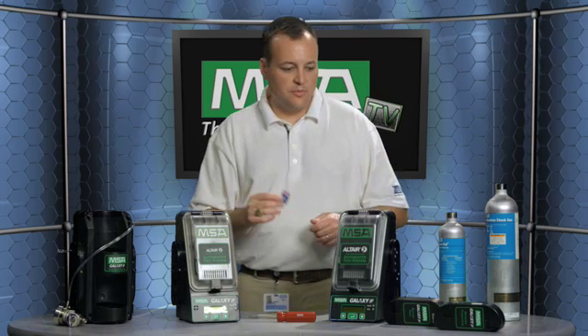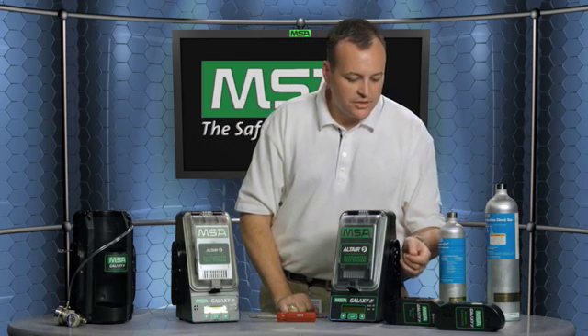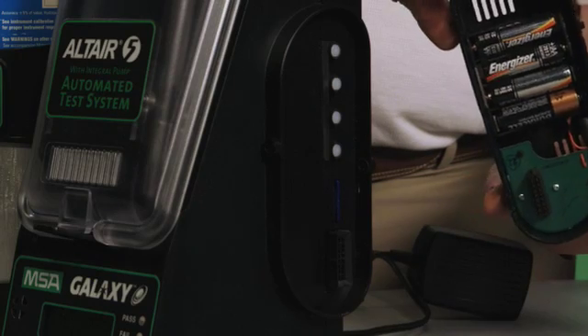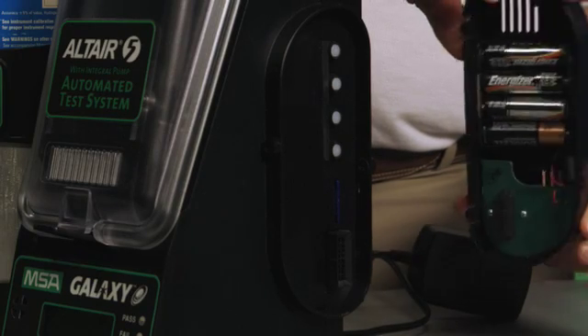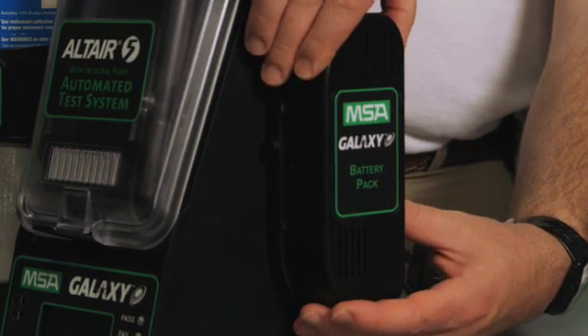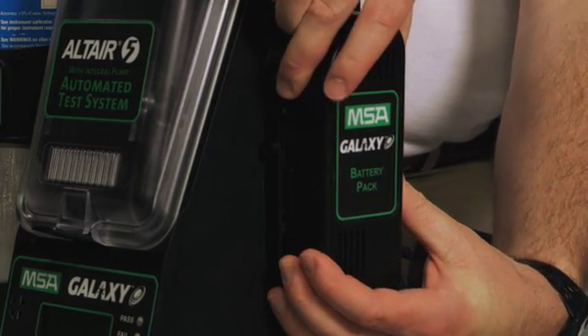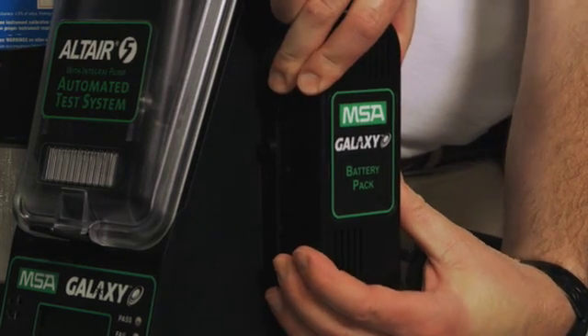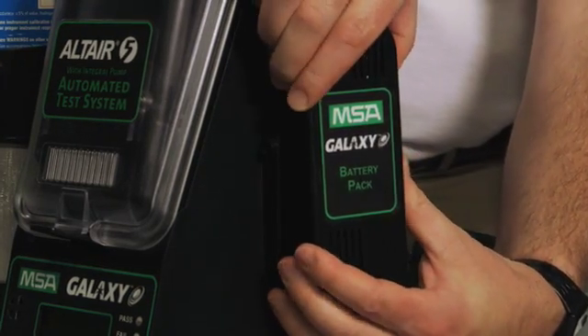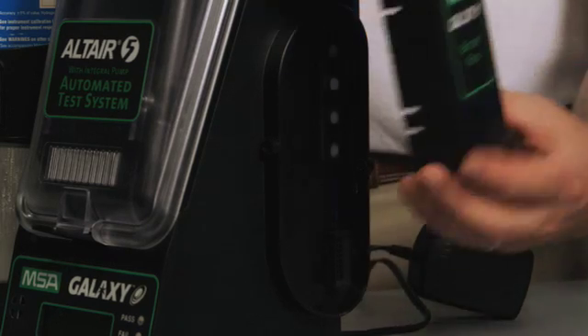It's just a standard SD memory card. Another accessory we have is our battery pack, which is really nice — it allows the Galaxy system to be used out in the field for remote cals or bumps. That's something that is a bit unique in our industry and can be a nice service as a distributor or a benefit to an end user customer.